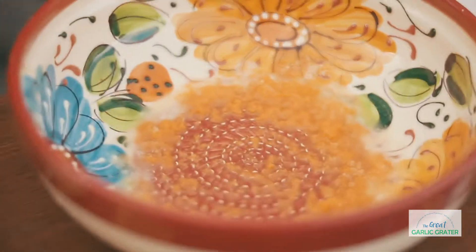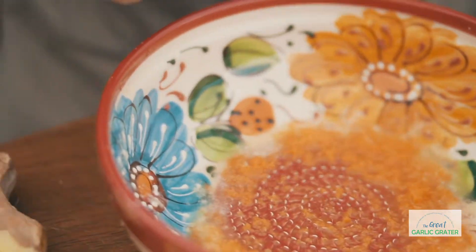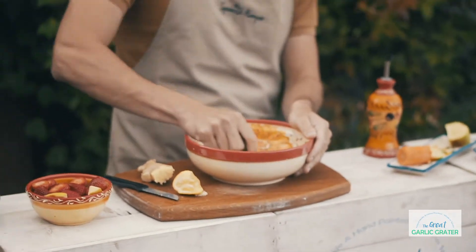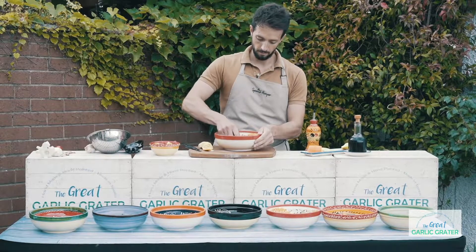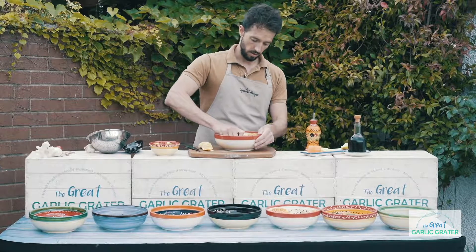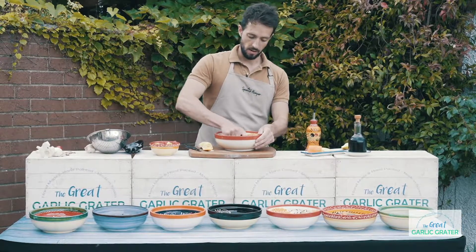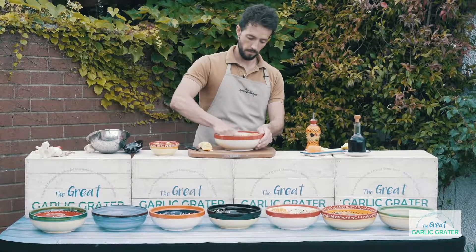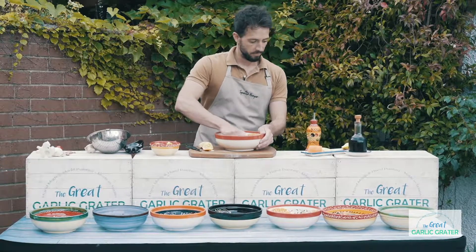Then we can also do some cucumber. Really fresh — that Mediterranean touch. Just like that. See, you don't need to press hard. The grater is going to do all the work for you. Beautiful.